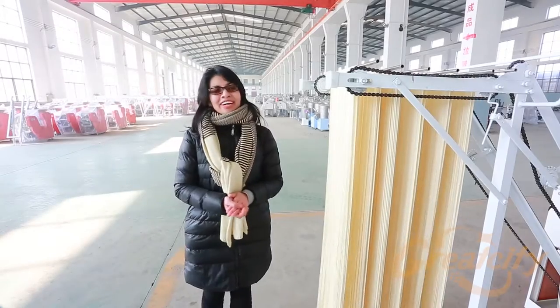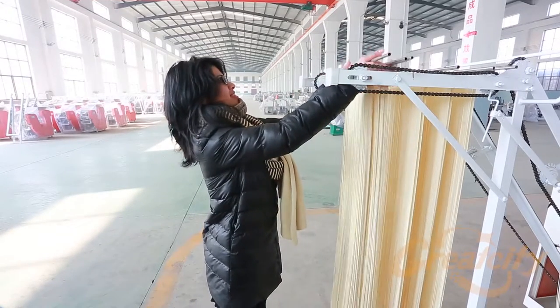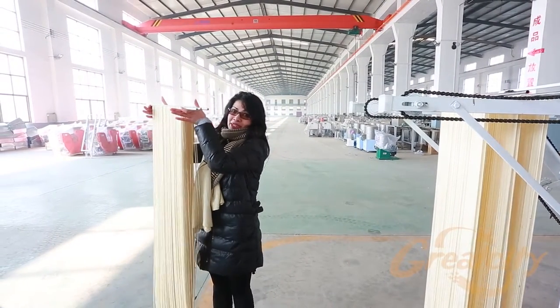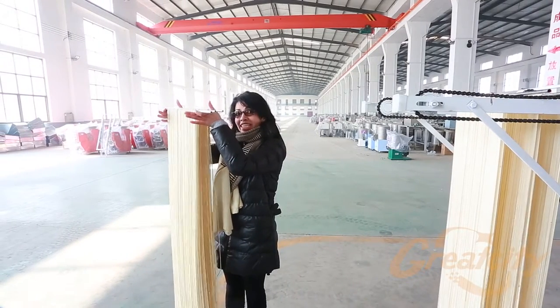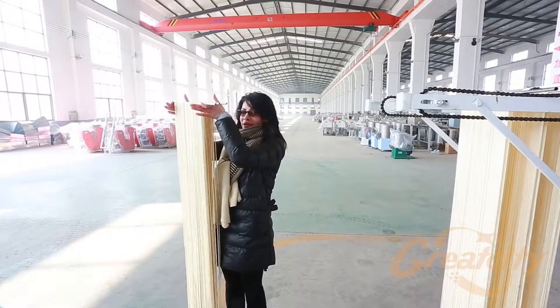On the top part of the hanging section, we can just drop the rack and let the noodle dry with the sun and wind in your country. It is very easy with natural drying, so the noodle will dry very quickly.